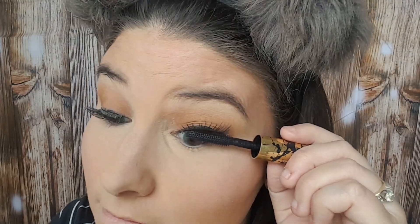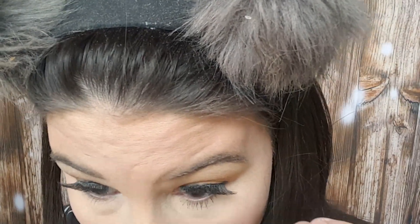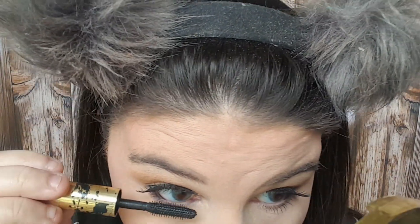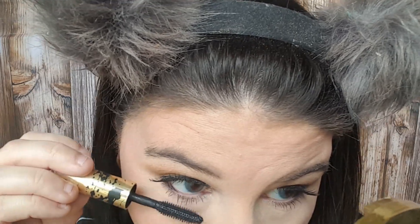Now I'm going to go over my lashes to make them kind of combine with my falsies and do the lower lashes with this Tarte Tarteist Mascara. Then I'm going back in with the e.l.f. Baked Highlighter — the highlight shade — and I'm doing the inner corners of my eyes.